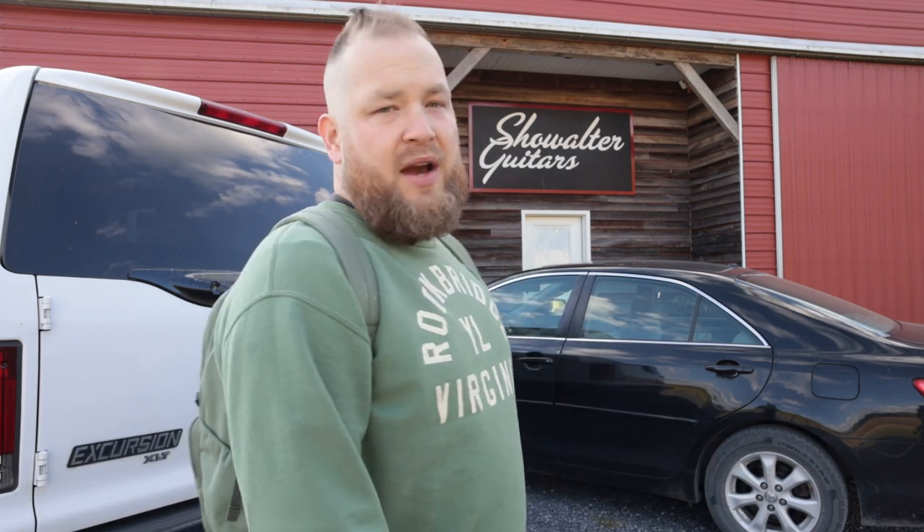He's been incredibly generous to open up his shop for me to build a guitar. This is the best way that I know how to show how to build a guitar. It still doesn't cover everything we need to cover. Along the way you're definitely going to have questions. You can comment down below — how thick was that, what glue did you use, how long did you let that glue cure, why are you making this choice? There are a million choices we're making along the way. Showalter Guitars, building an OM, let's do it.